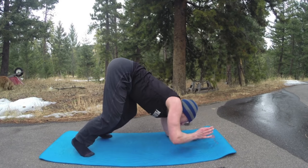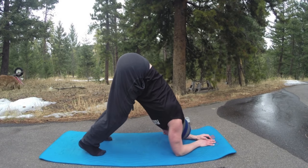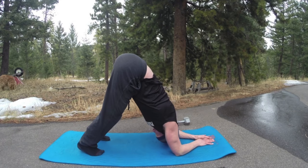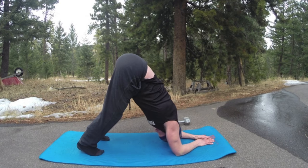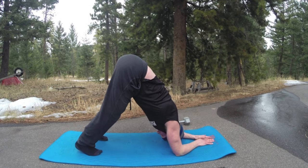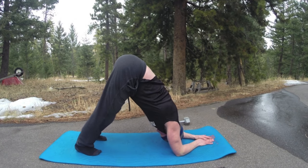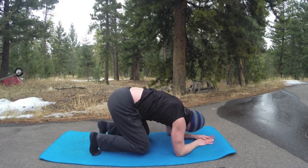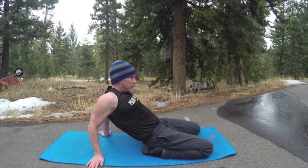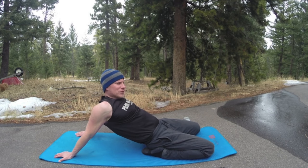Dolphin pose — forearms down, ten breaths, palms flat. Knees down to modify. If not, it's like down dog but your upper body's lower, so you have all this extra space for the heels. Work your way towards the heels, ten breaths. Three more — a little shaking, that's good. One more breath. Bring the knees down for a moment, give a little shake. Little back bend — knees down, take the hands back behind you, little stretch, stretching the abdominals. Shoulders back — we'll do a couple more flows.